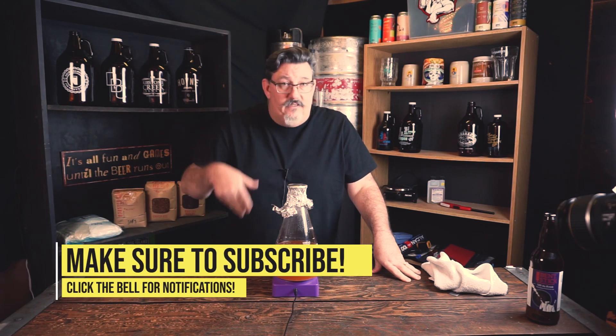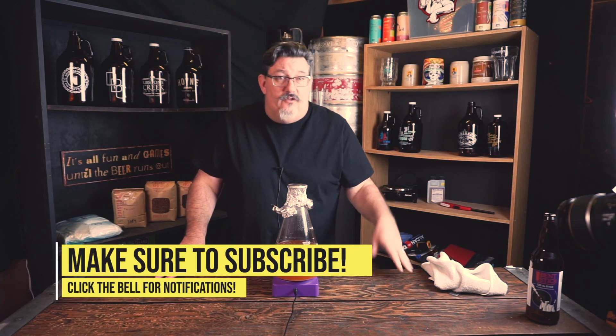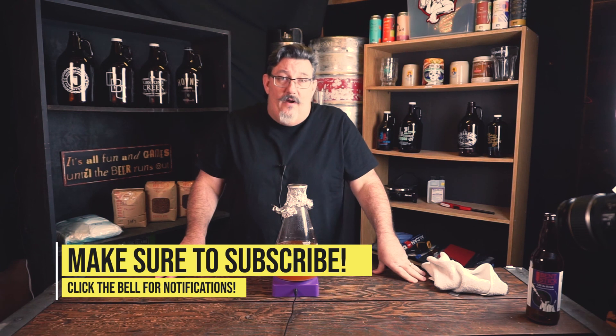If you liked this video, hit subscribe, throw us a like, and ask questions or leave comments below. Subscribe to the channel and hit the bell so you get notified when new videos come up. Thanks for watching — we'll see you next time.